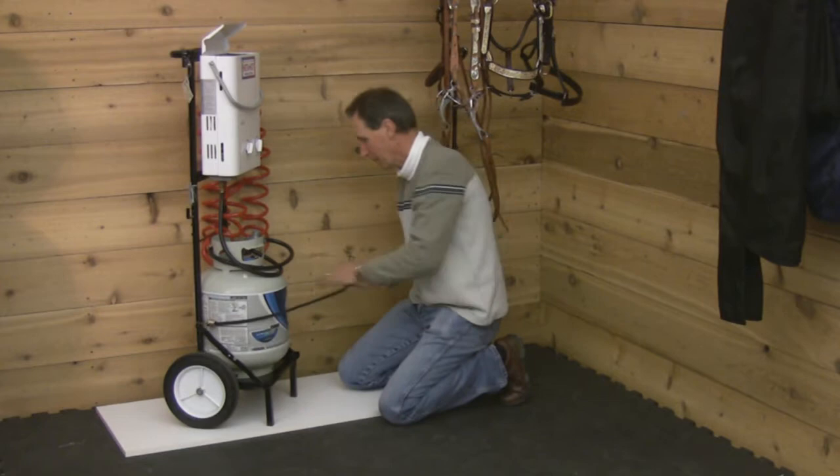Loading your cart is simple. First, hang the unit on the two mounting pins. A bungee cord is provided to secure the propane tank, while your accessories hang conveniently on both sides.